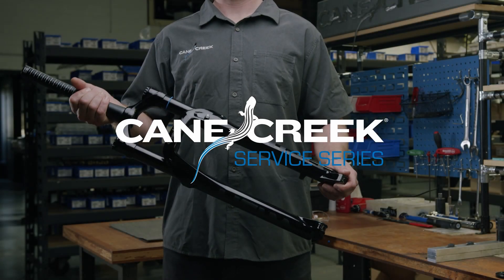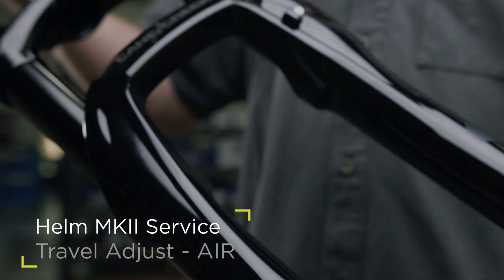In this video, we will demonstrate how to properly perform a travel adjustment on a Helm Air Mark II front fork.